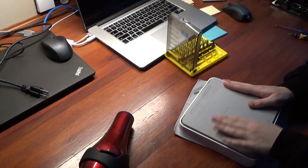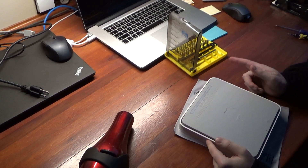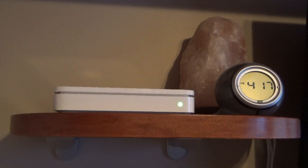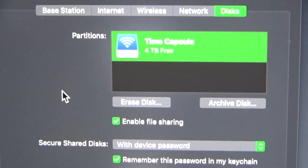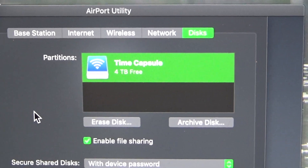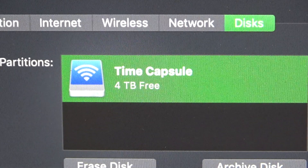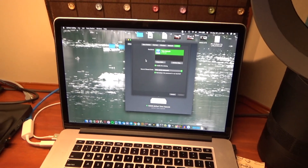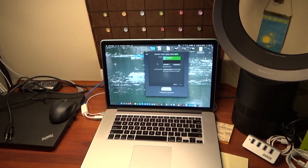I'm going to leave it like this for a few minutes just to cool down, and then we're going to set it up and see if it recognizes it in Airport Utility. So guys, here's my base station where it normally sits on this shelf in the studio, and we'll come around over here to my MacBook — and as you can see, our little repair was a success. It's saying Time Capsule with four terabytes free. That's like four times the storage as I used to have, so that's absolutely wonderful. Now we're going to see if this thing can complete the backup of this MacBook Pro without overheating.